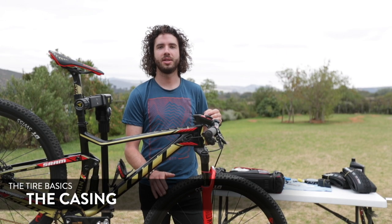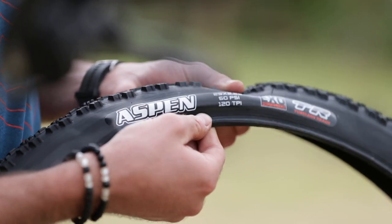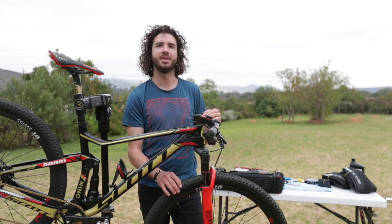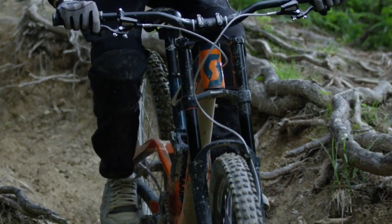The casing is either a single ply or a double ply. The single version is a little bit lighter and softer, while the dual ply is stronger and harder. It's more suited for enduro or downhill riding.